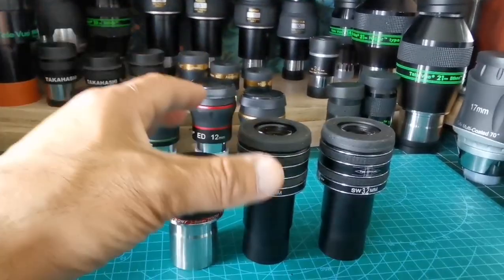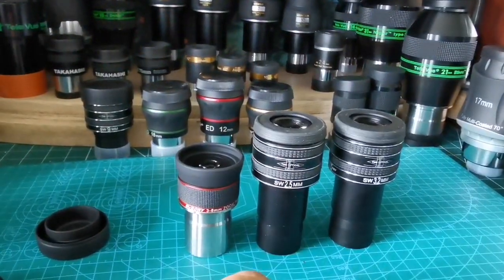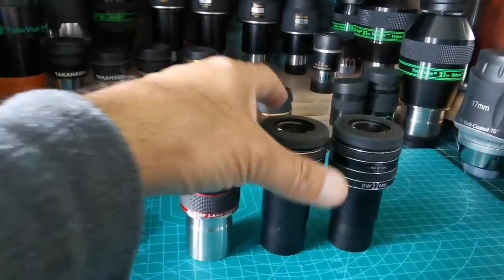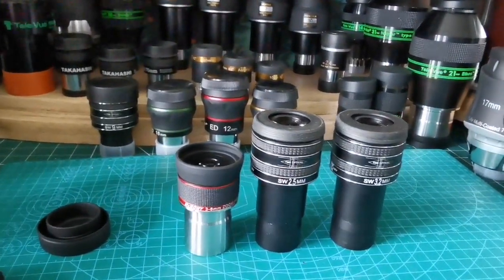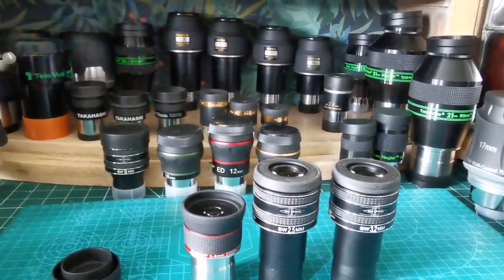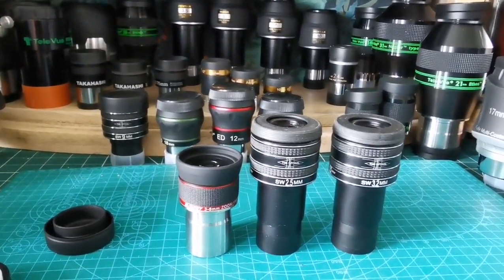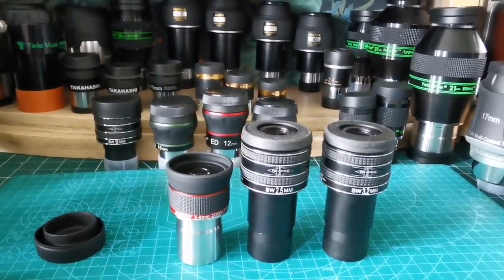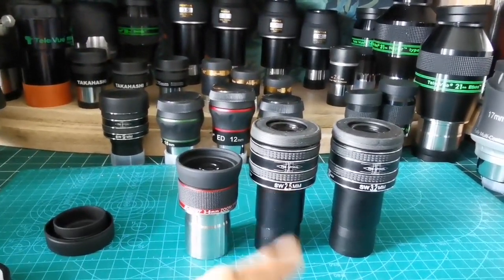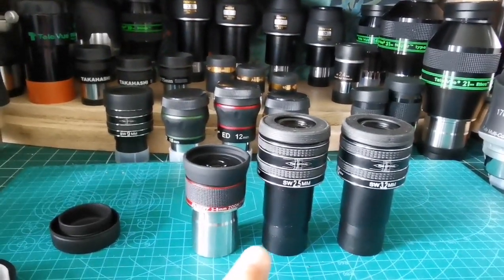I pick the best from every range of eyepieces. I have no limit when it comes to quality eyepieces - I'm not shy of spending for them if I can. When it comes to the view, I pick the best and I don't go for something inferior. If I have the best available, I would go for it.